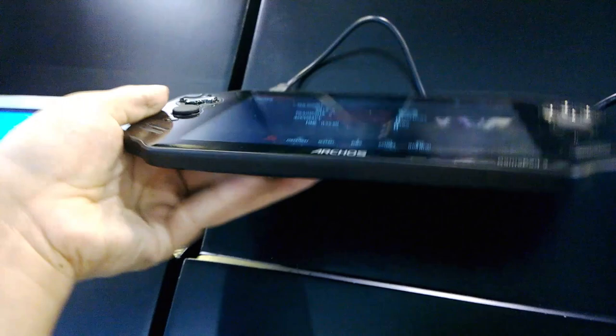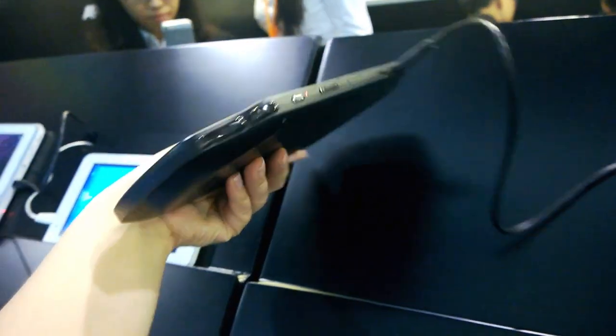I did have the original Archos GamePad, and I'm telling you, this is a lot thinner and much improved from the previous generation.